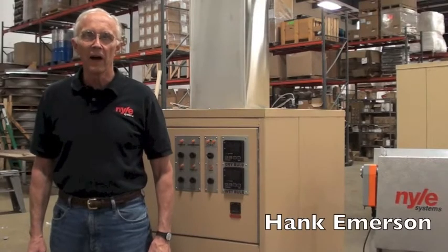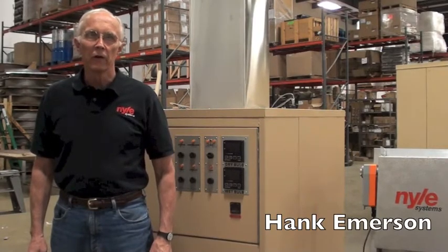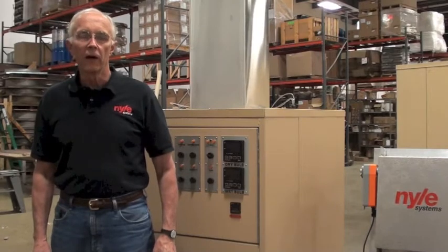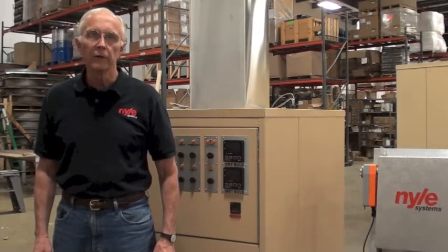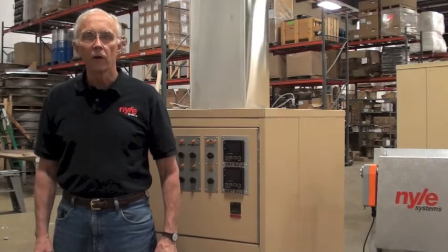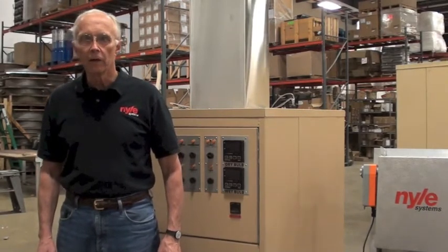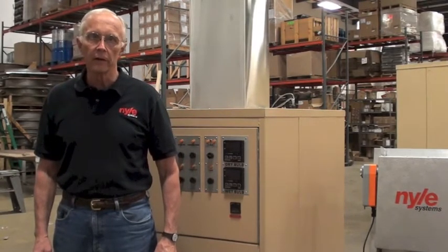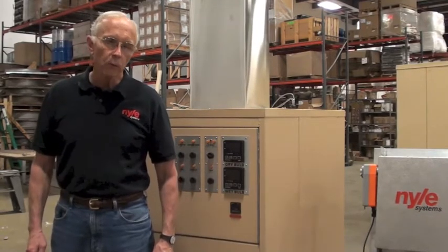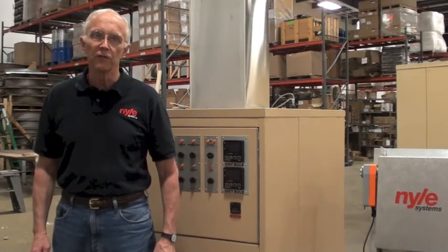Hi, I'm Hank from Nile Systems and we're going to start up a mid-sized kiln today. Nile mid-sized kilns include our L300, L500, and L1200. These all heat at between 80 and 160 degrees Fahrenheit and are controlled by identical equipment. So if you have one of these series, this session is for you.